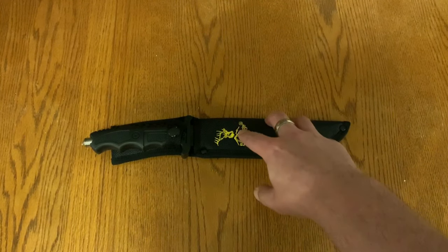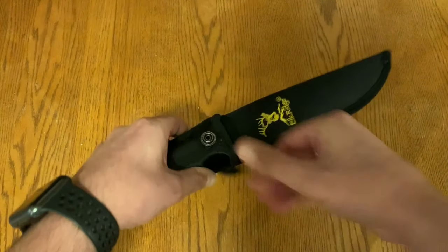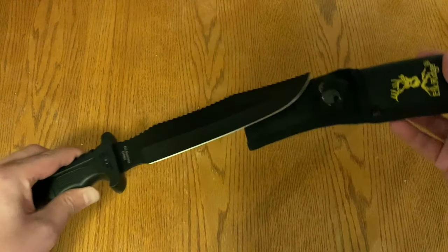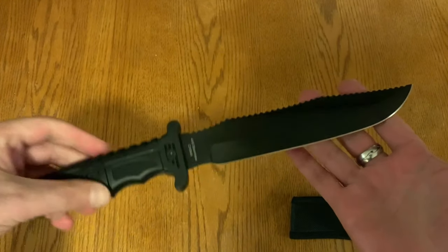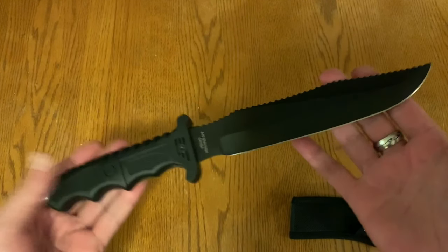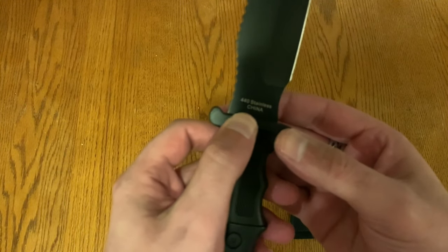This is a 13-inch knife, and to show you, let's pull this out. Of course it came with this handy nylon sheath. So again, this is the 13-inch fixed blade — you can see it right here.